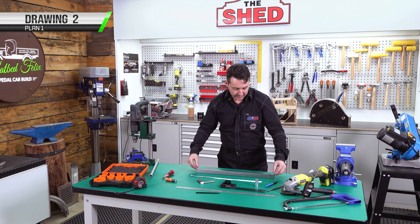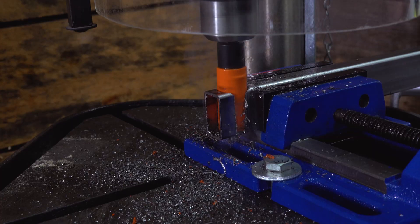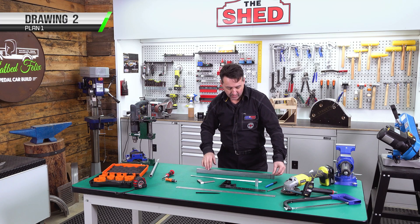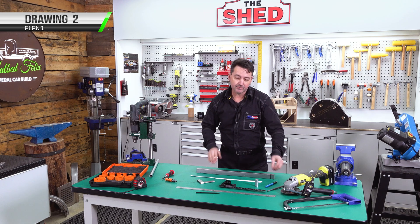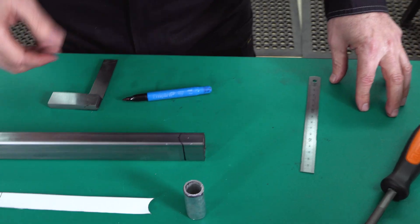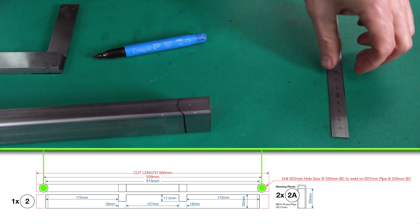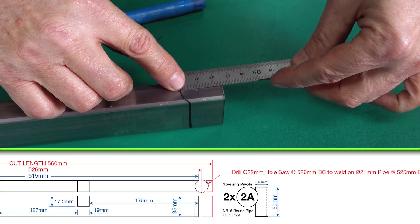Now we've marked our centres. We could use our compact drill press or pedestal drill and go straight to a hole saw and cut straight down. If doing it manually, there's a little more work involved — get your hole centre, measure in 11mm, mark the 11mm, use our steering pivot to overlay, and mark around the steering pivot. Repeat the process on the bottom side as well.